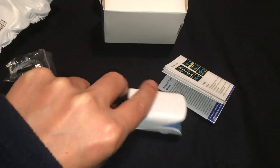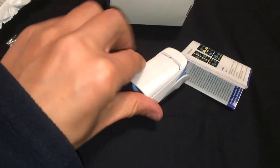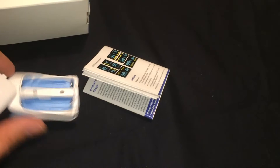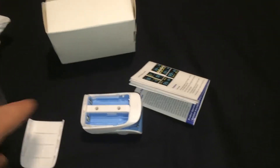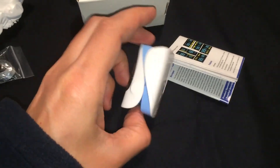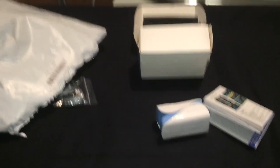I won't test it now because it has no batteries — two classic batteries go inside here. I'll probably compare it with the UCI oximeter monitor to check if the values are similar or not, and then I'll let you know in my review. Thank you.